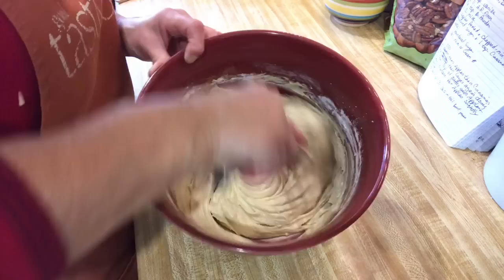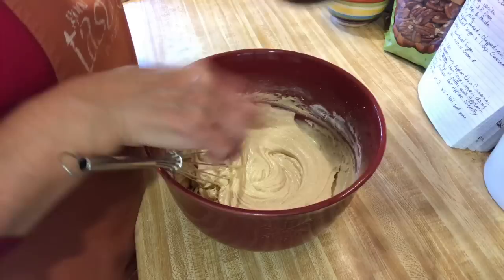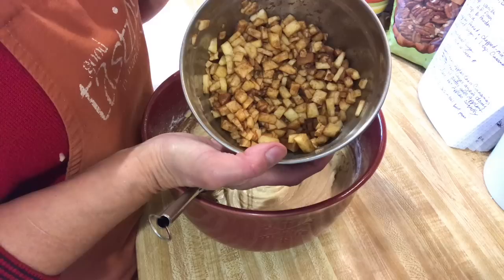What I've got to do now is layer this batter with a cinnamon and apple mixture. It takes two medium sized apples — I've peeled them and chopped them up — and I've added two teaspoons of granulated sugar and one teaspoon of cinnamon to them.